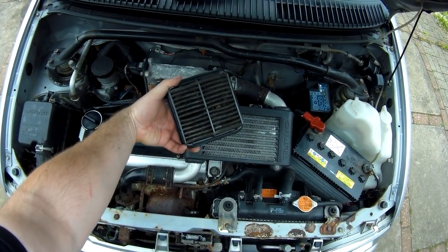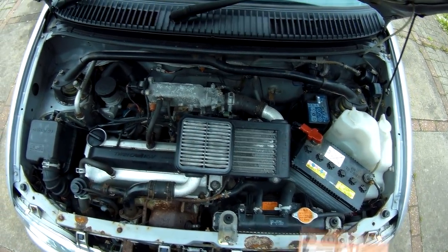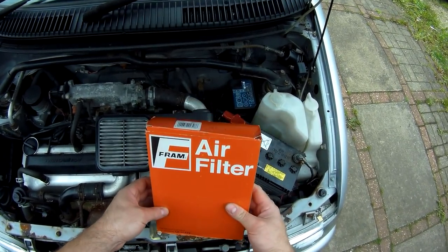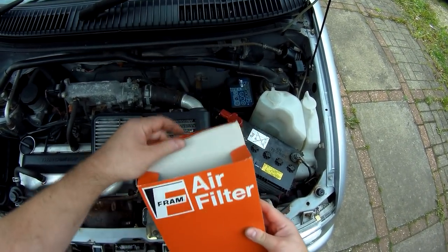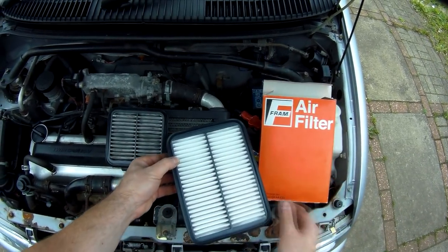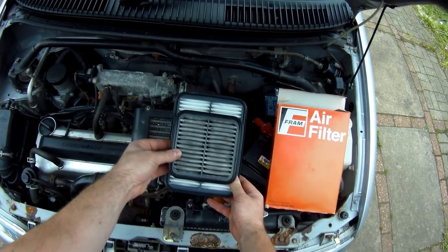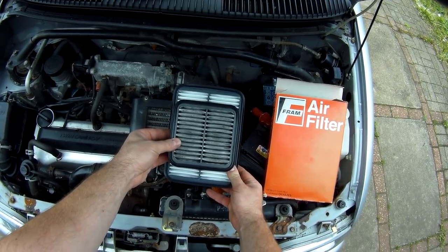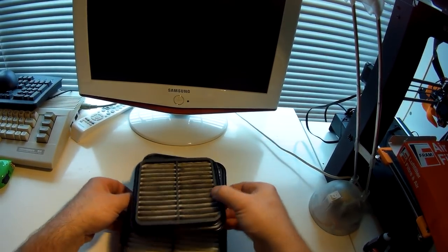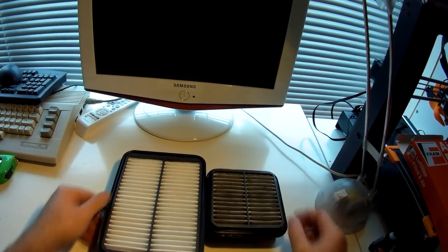First up, I'm going to need a donor filter to give me the filtration material I need. So I went on the internet and found this — I think it's from a mid-90s Toyota Corolla. It's the same basic type as the Daihatsu filter, it's physically big enough to be sure I'll get what I need out of it, and it cost me a whole £2.60 delivered to my door. As you can see though, it's a completely different size and shape to the original item, so this is where the work starts.